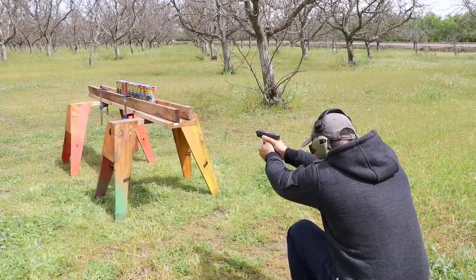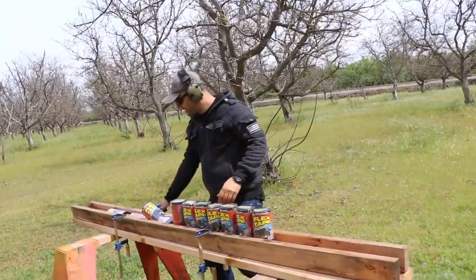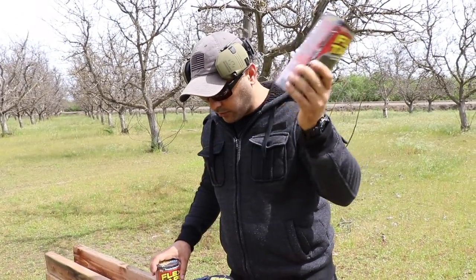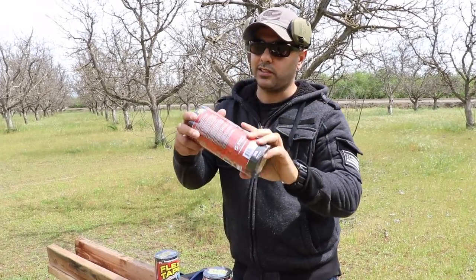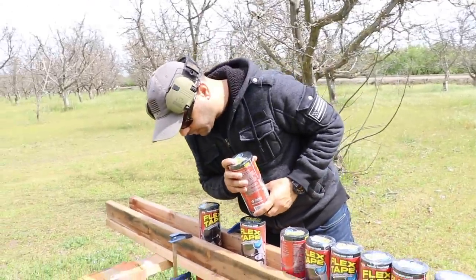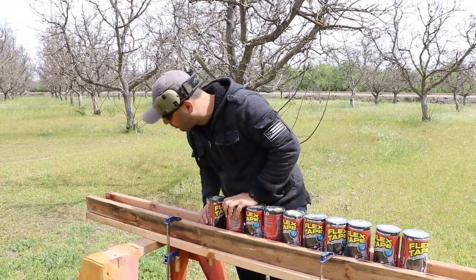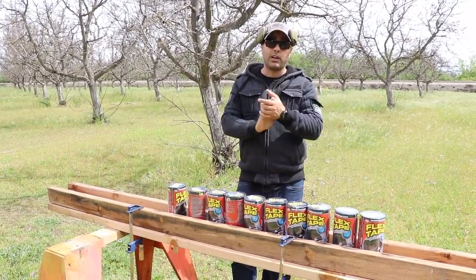Round two for the 9mm — fire! All clear. It did hit the ninth one but I don't see any exit from the back, and I also don't feel anything inside. I think it might be hollow inside and the bullet is stuck in the sticky adhesive. We'll have to open these up later. So it looks like about seven or eight of these will stop a 9mm.